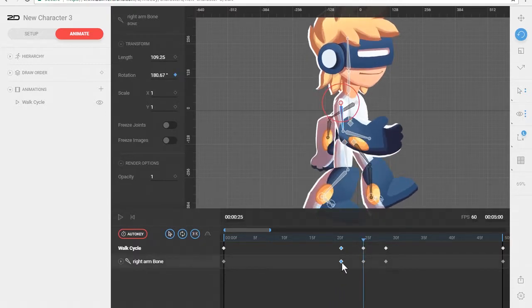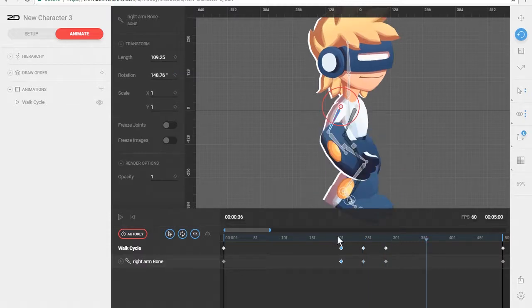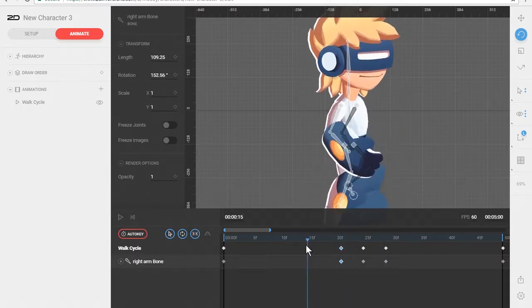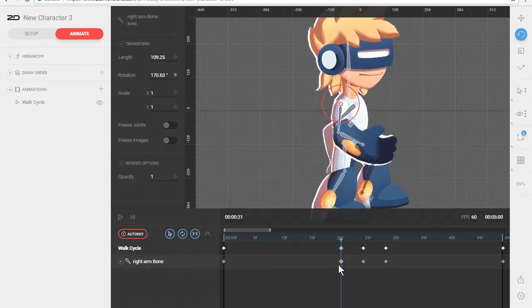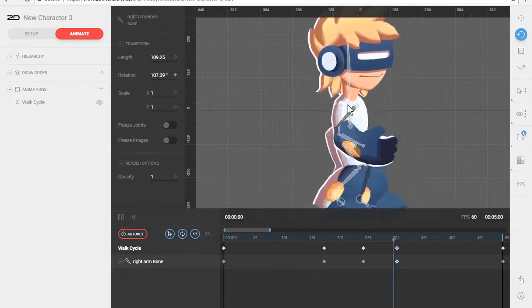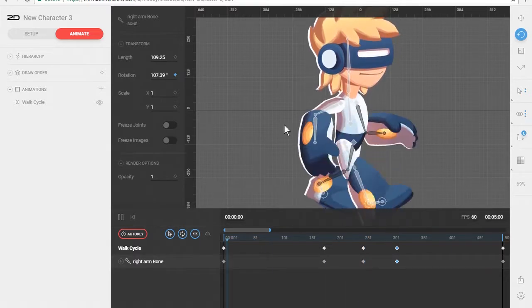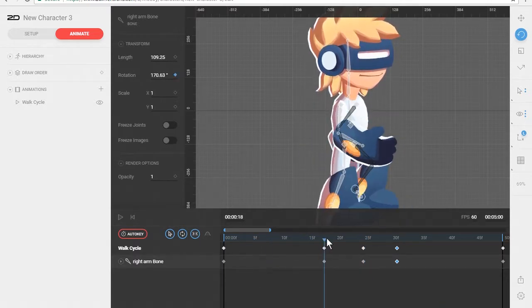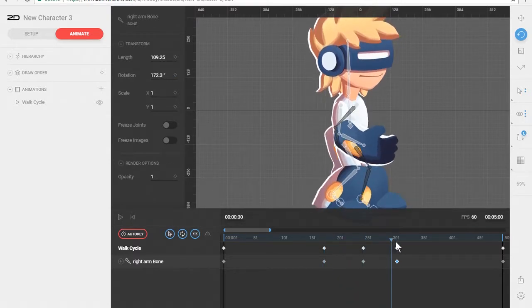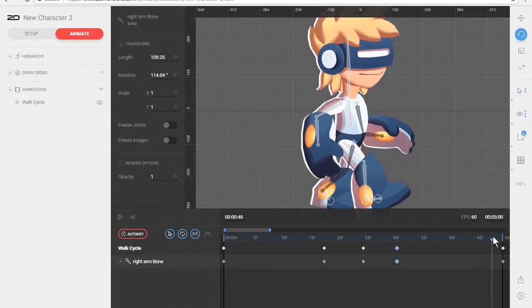I'm going to copy that position and paste it. It's kind of hard to see but it's very subtle. I'm going to drag that out just a little bit more. You can see that's a lot smoother coming in and out of that position — really smoothly going into that main pose and then really smoothly going out and back to that main pose.